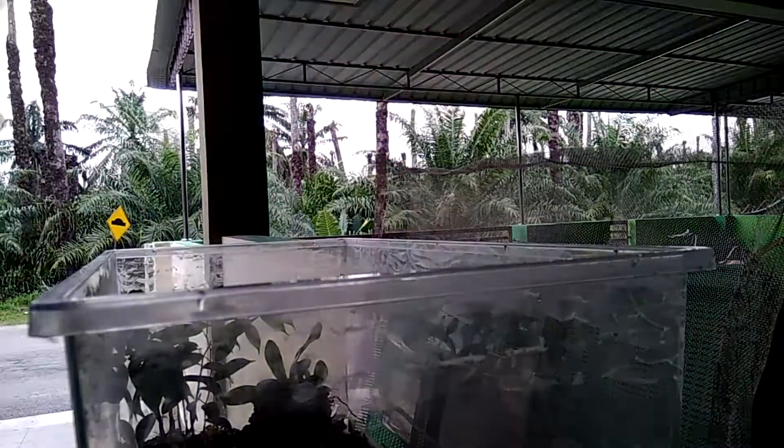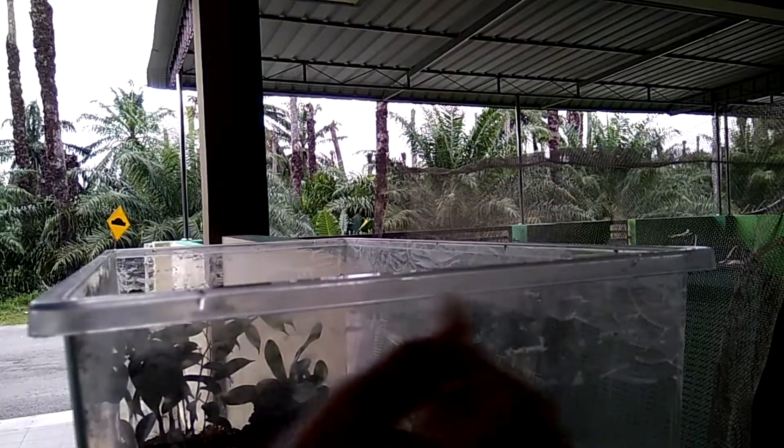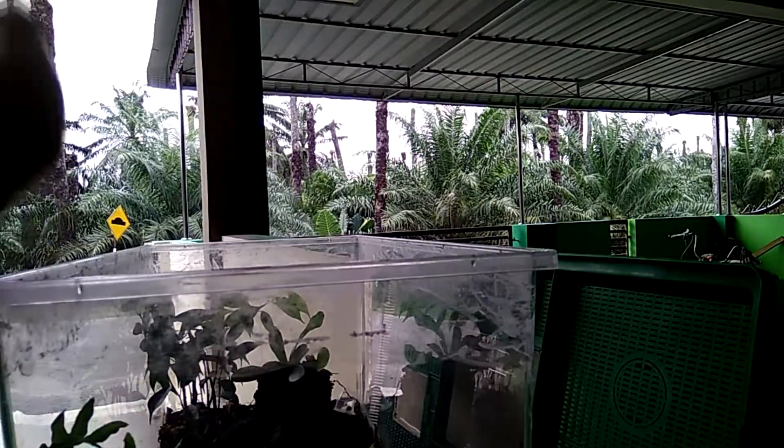But we ant keepers in Malaysia had one common problem with this barrier, and that is keeping Nylanderia longicornis in. So here's a method I figured out to use the baby powder barrier to prevent escapes.